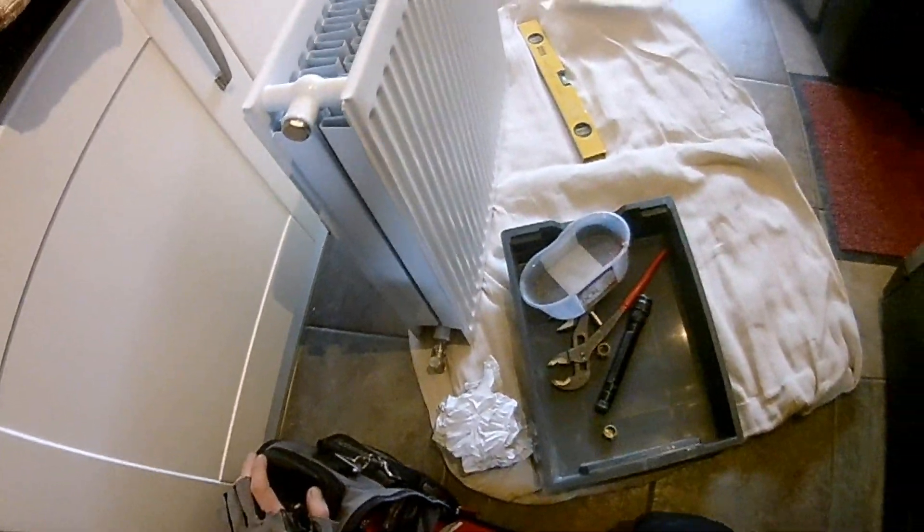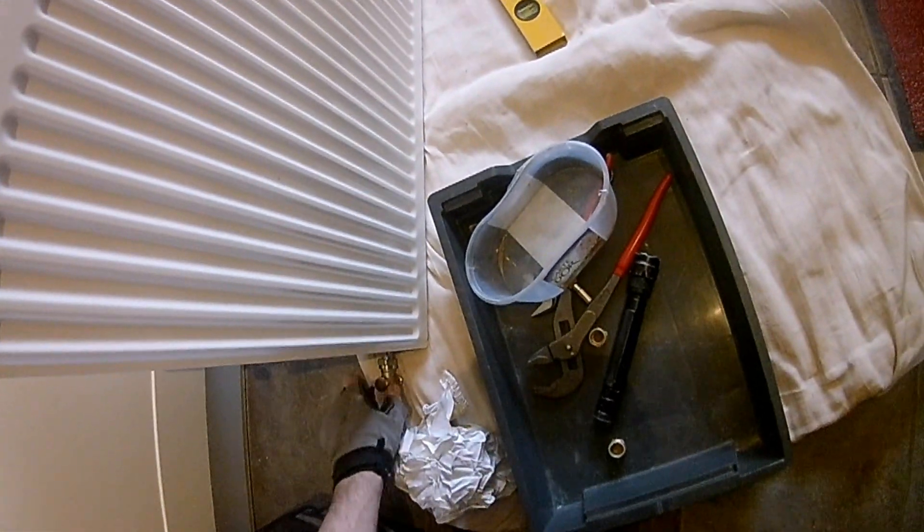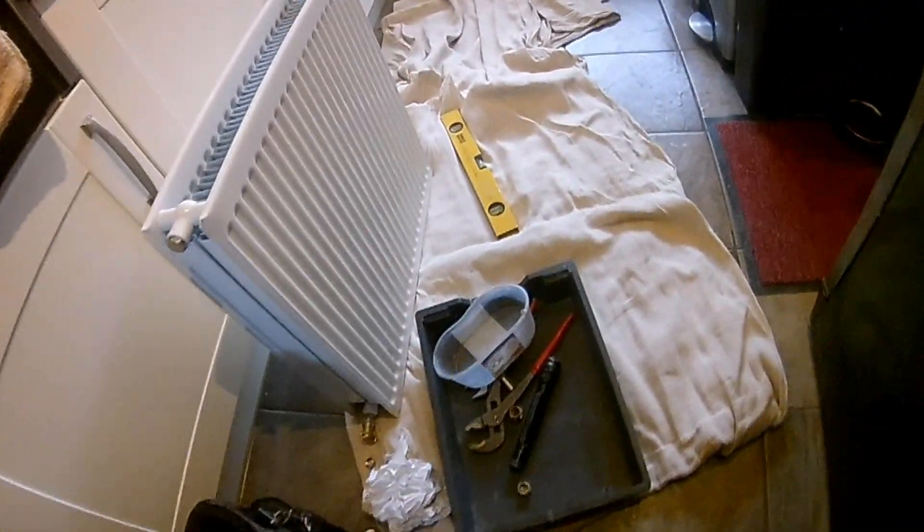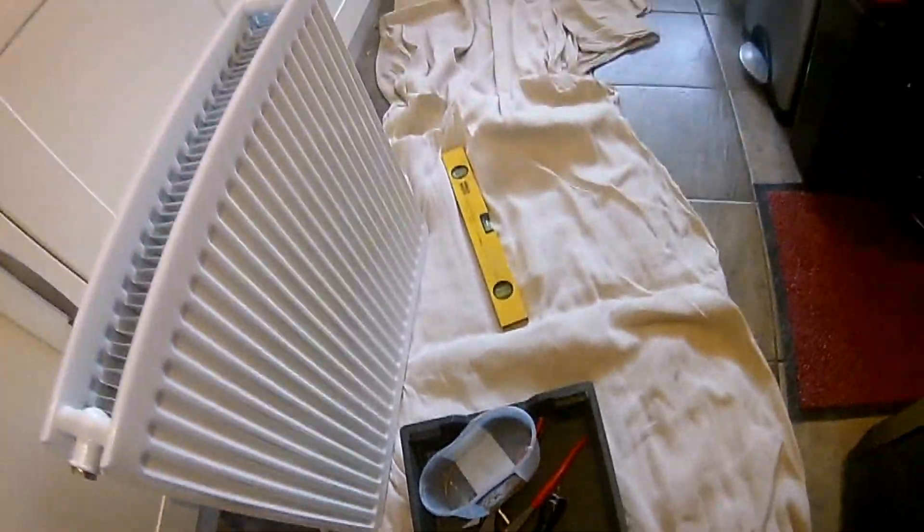Another thing I'll do is unscrew this, because getting the adjustables in that little crevice is a little bit difficult. So I'll just pop that off — that's your lock shield. It's one of those customer-proof lock shields so the customers can't tamper with it. You go through all the effort of balancing a heating system and then the customer fiddles with it and says, 'Oh, the rads have stopped working.' I'm like, 'Well, did you fiddle with it?' 'Yeah.' 'Well, don't do that.'